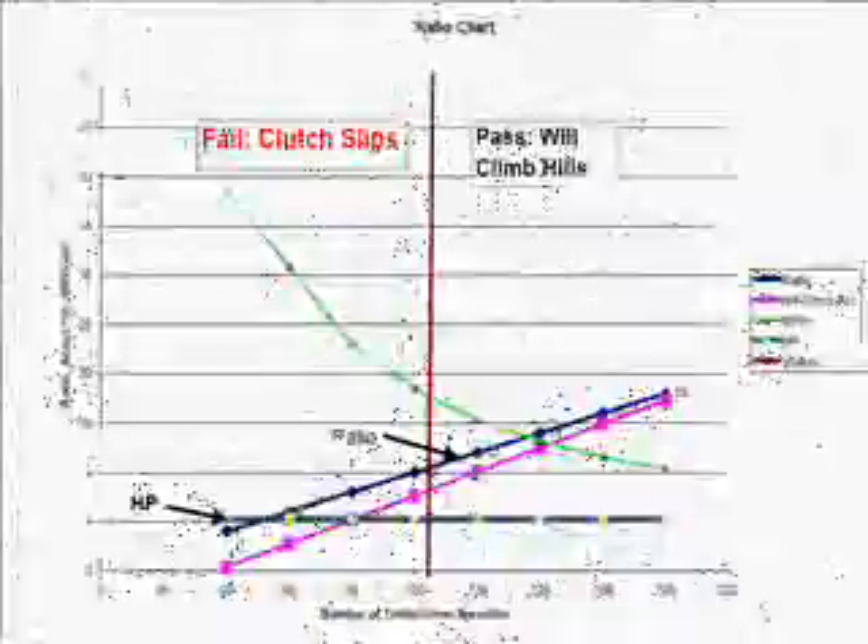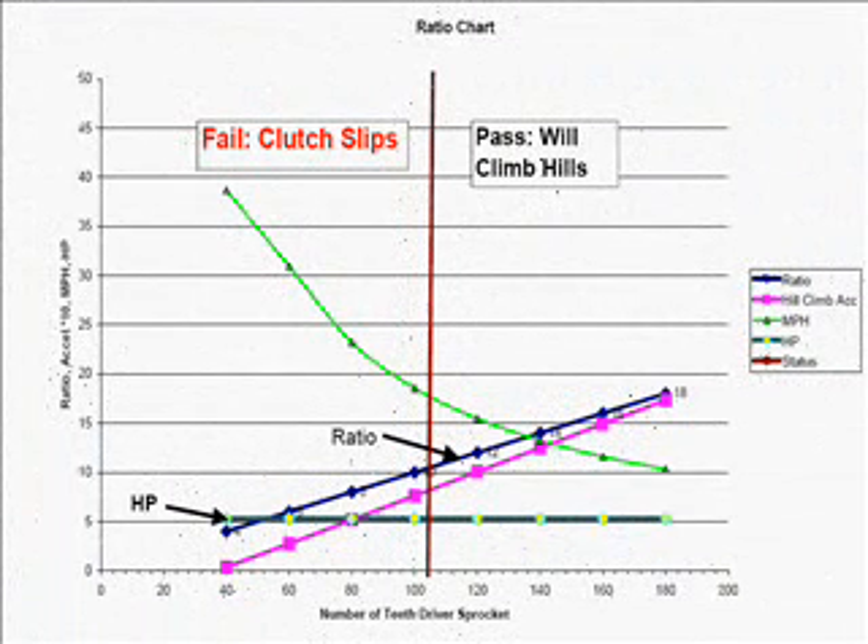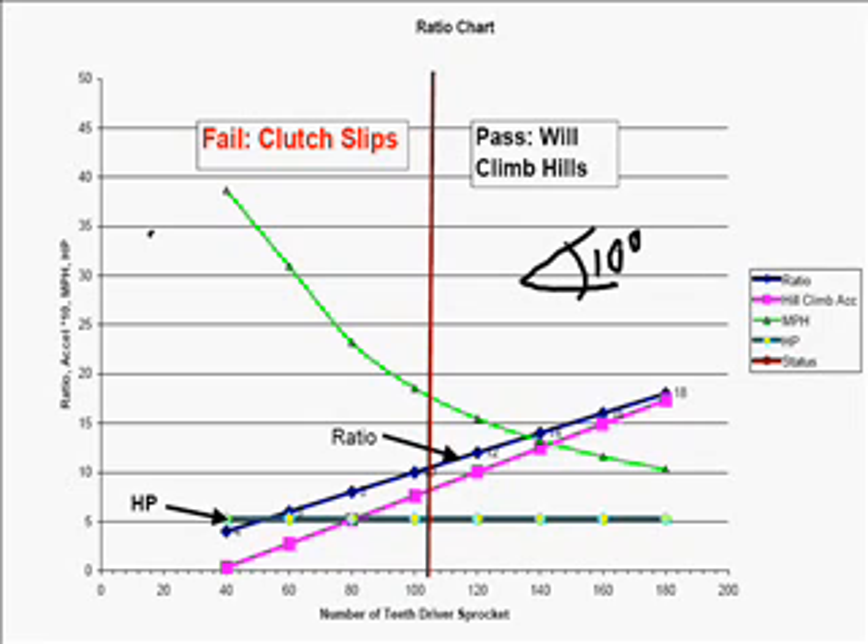What we have here is a chart designed to evaluate the drive system for a go-kart so that it can climb hills. Basically, this is designed to demonstrate that a go-kart can climb a 10-degree hill. This go-kart is 230 pounds, has a 10-inch rear wheel, and the rear drive sprocket is this lower axis here.